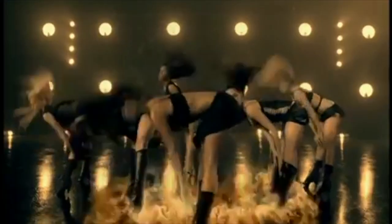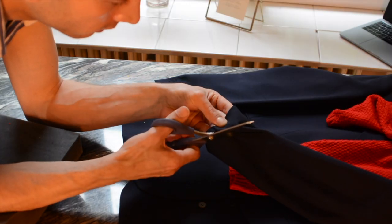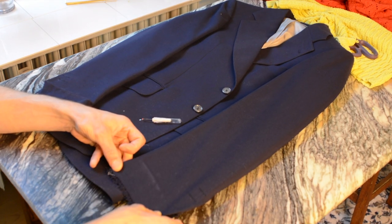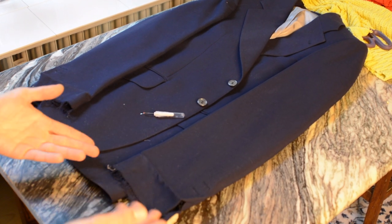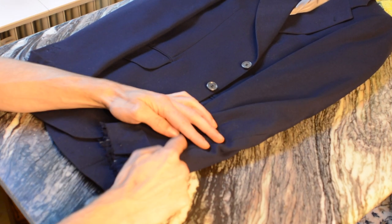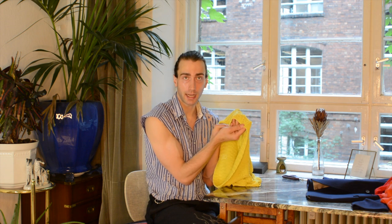I'm gonna fold out the hemline of the sleeves because I realized that's the perfect length, and I'm just gonna close my slit with a top stitch. We're not gonna see it anyway, it's gonna be covered. Then I'm gonna start cutting the flame shapes. The shade does have a finishing in the hemline, so I'm gonna use that as the finishing of my hemline so it's not gonna fray when we're wearing it.